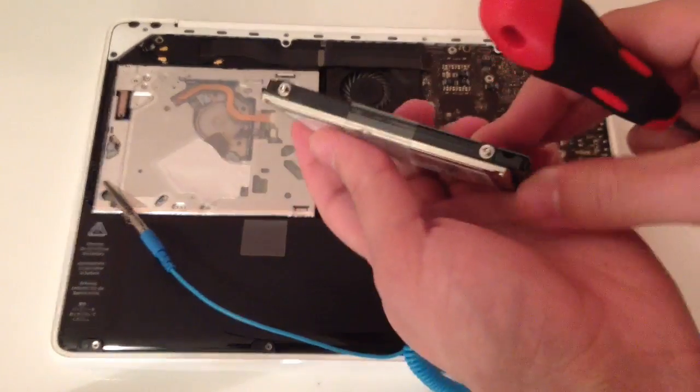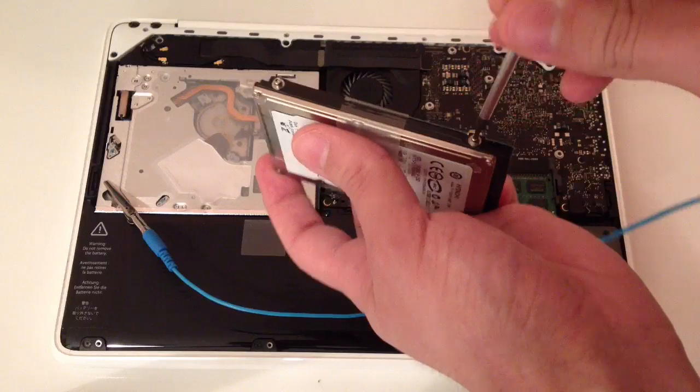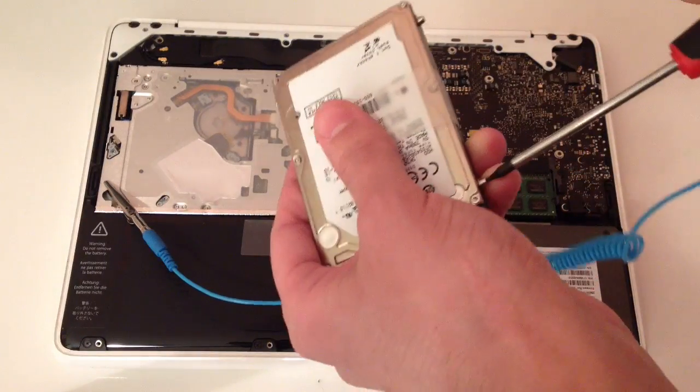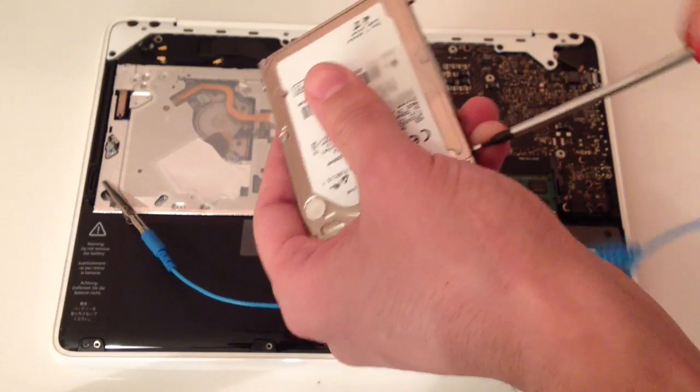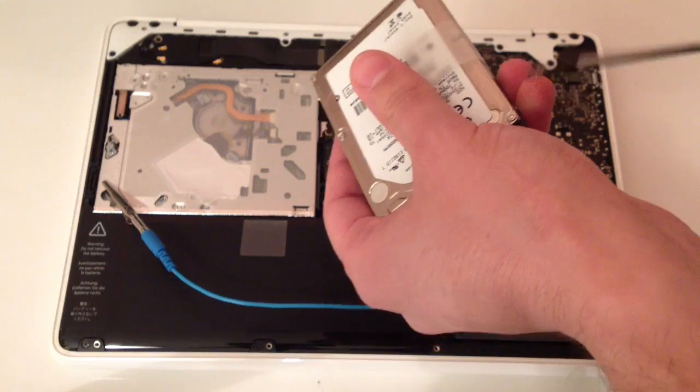Once you are done with your firmware update and with your installation of Mac OS X, remove the screws from the HDD and place them on the SSD, just so it will not move inside the MacBook.